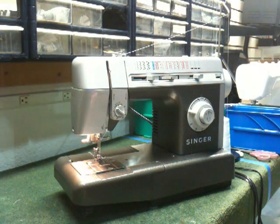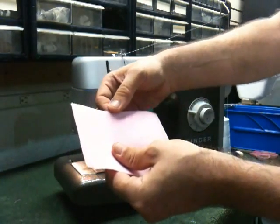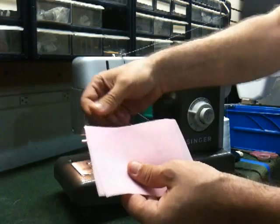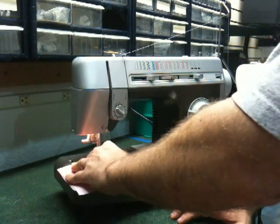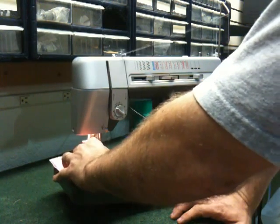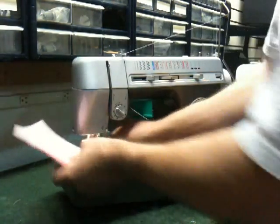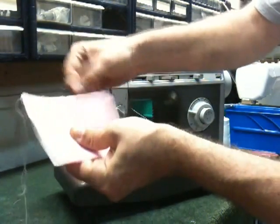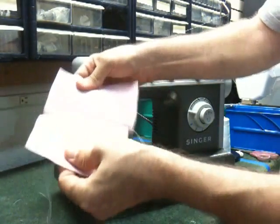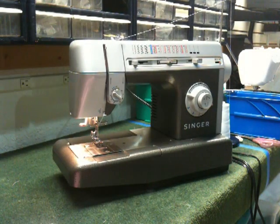One of the nicest features on this particular model is that it has serging capabilities. The purpose of a serger is to encase the raw edge of material with thread and give it a seam all in one pass, so it prevents the material from raveling. I'll take these two pieces of material and using the built-in serging stitch, it encases our raw edge of fabric with thread and gives us a seam in one passing — a nice tight seam and another great feature from the Singer Commercial Grade Series.